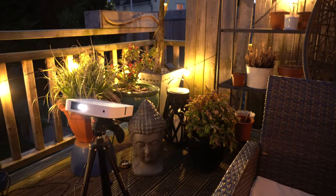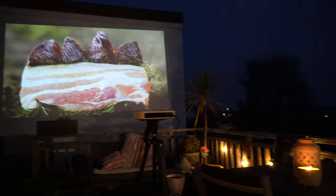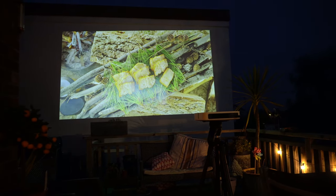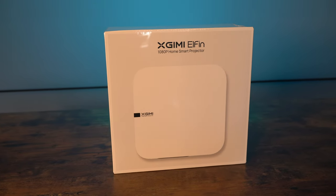I really like a projector that can be used for multiple purposes. The Elfin from XGIMI is small enough to be used as an outdoor cinema — you can use it for a whole wide range of uses, and I'll show you just some of those in today's video. It's time to get this thing unboxed.